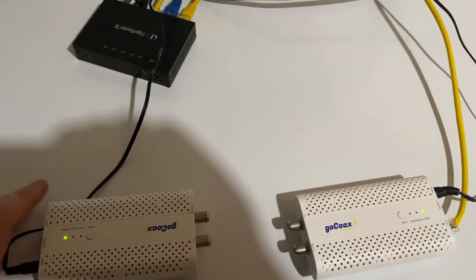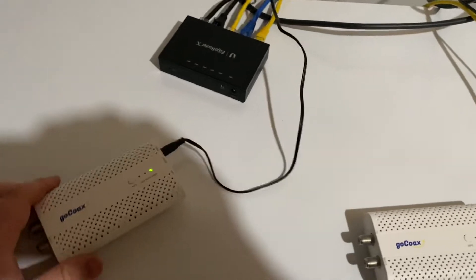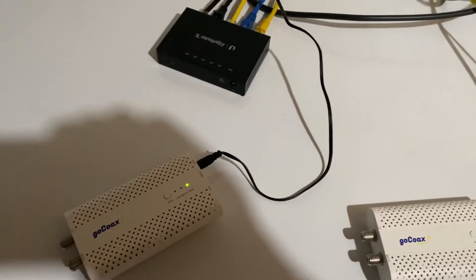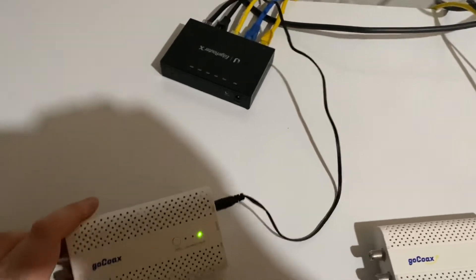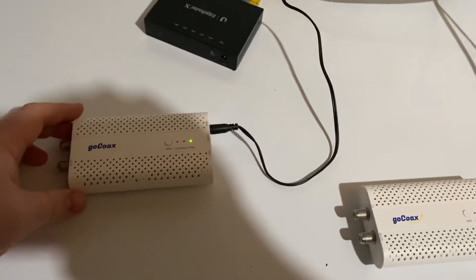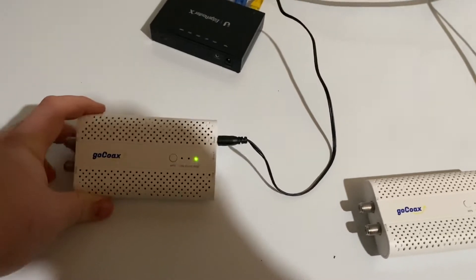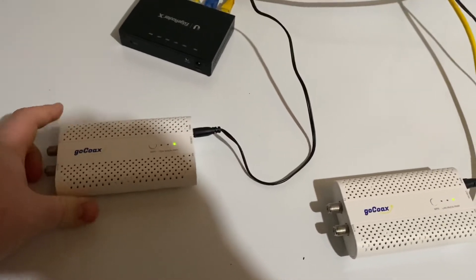Hey, what's up? I'm in my basement right now. I was messing around with these MoCA adapters. I love these things. If you're in a house like mine where it's not easy to run Ethernet — for complicated reasons I won't get into in this video — these things are a lifesaver, especially if you have really good quality RG6 cable throughout your house like I do.